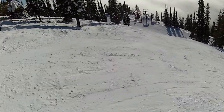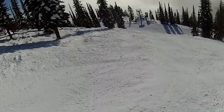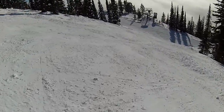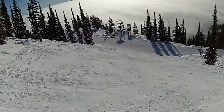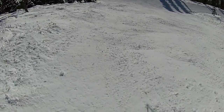Watch out for the middle trees. My new knee's working good on the steep stuff.